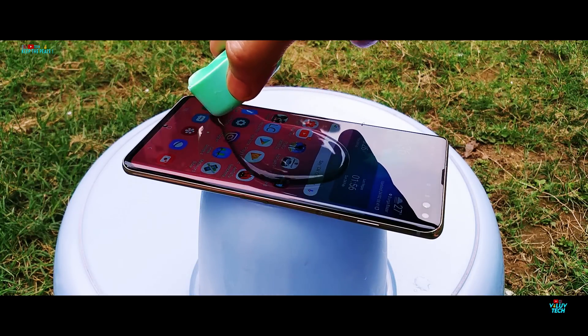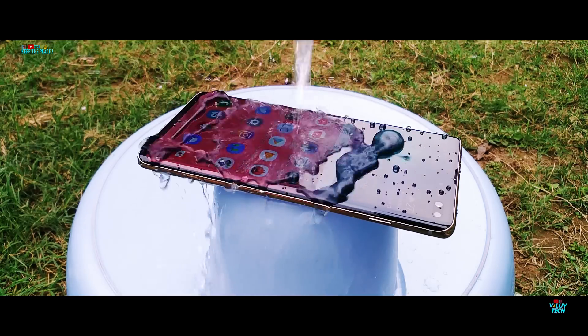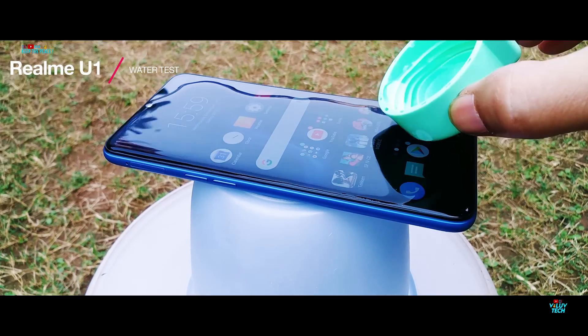This oleophobic layer is completely missing on some devices like the Vivo Y81, V9 Pro, Oppo A7, A3S, and every single Realme device, where water tends to stick to the glass instead of rolling off.